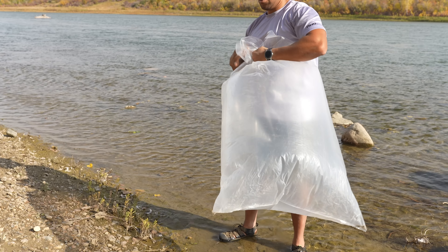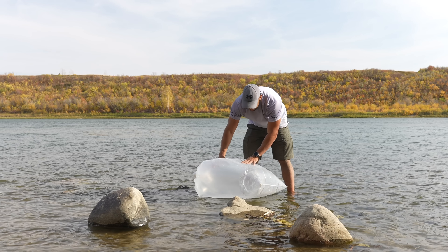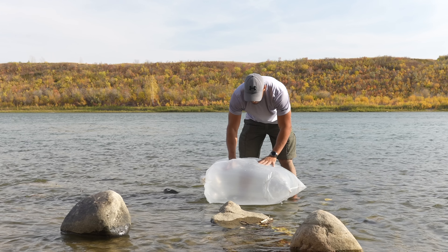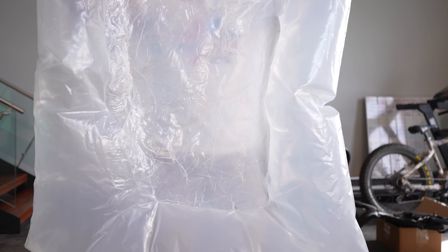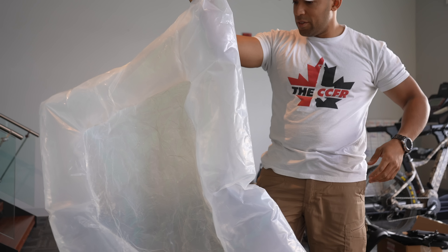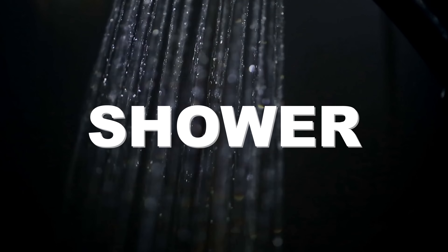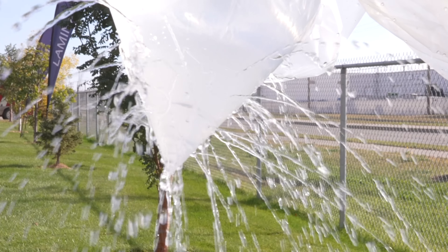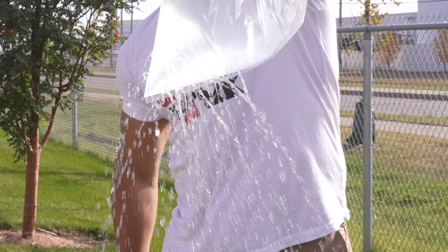Other water-based applications include using the bag as a flotation device — we even attempted to craft a dinghy with a heat gun, though we failed in that experiment and will keep trying. You can also make a makeshift shower: simply hang the bag over a tree, poke some holes in one end, and tie it off when not in use.